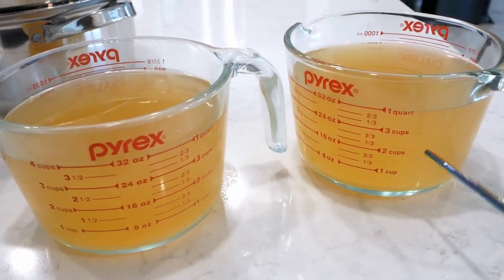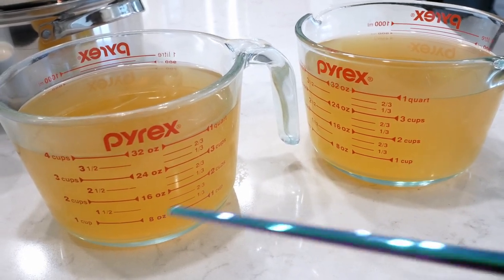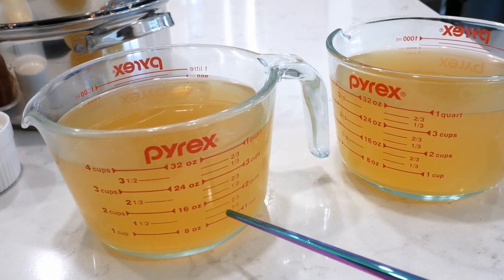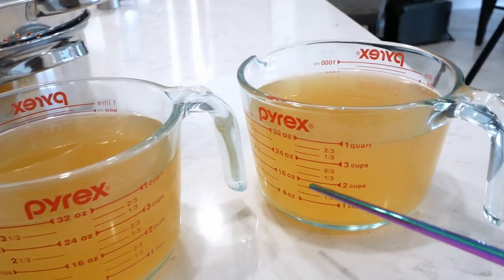So this is chicken broth — actually it's half chicken broth, half water. For this measuring cup, for example, this was two cups of low-sodium chicken broth, and then I filled the rest up with water. And I did the same for this measuring cup.